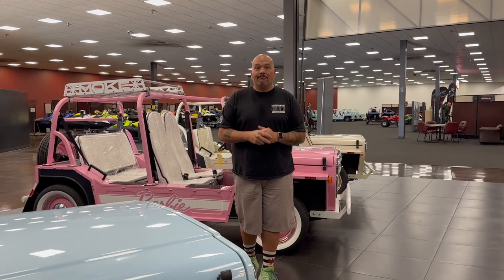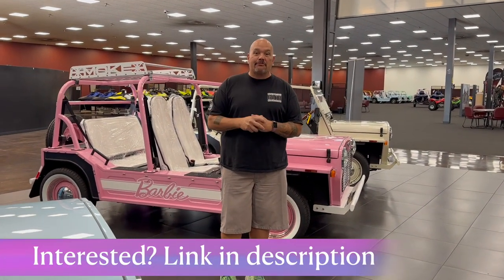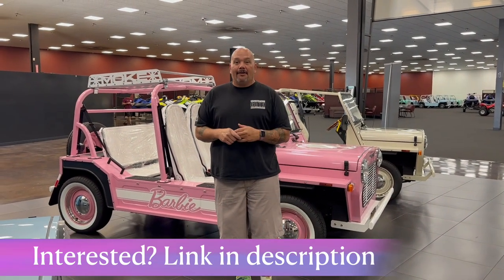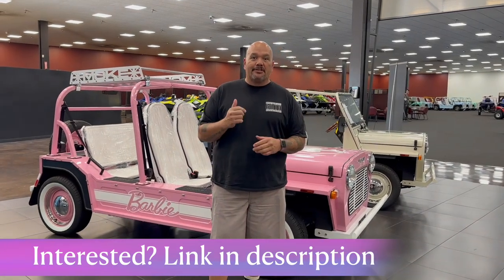Hopefully that helped make up your mind on getting into the Mega Lithium Kit. Click on that link in the description and let us help you have some more fun. We've done a bunch of upgrades already and people are loving them, getting great reviews. So let us help you out.